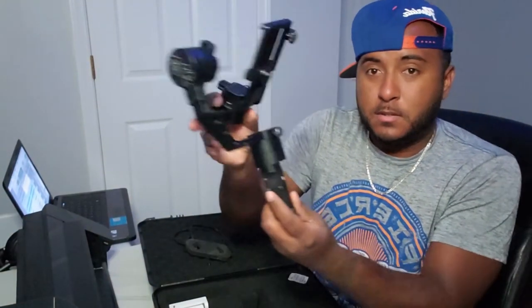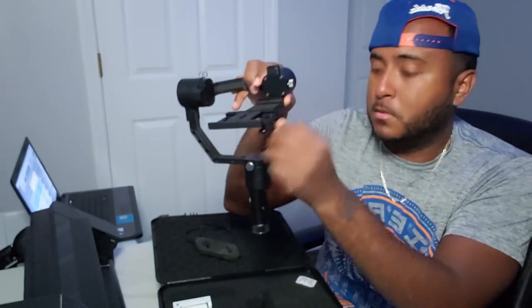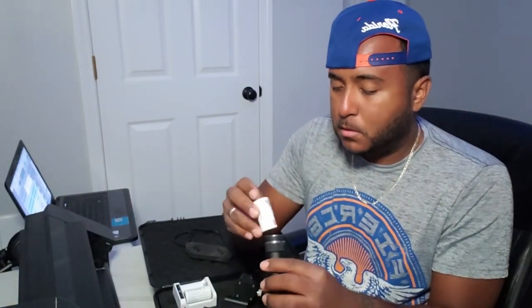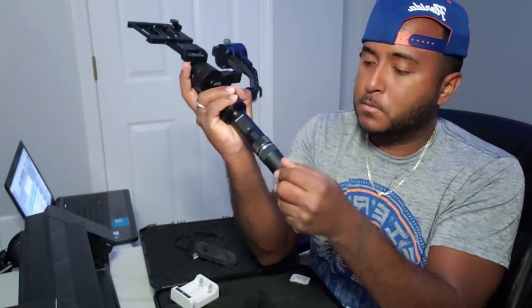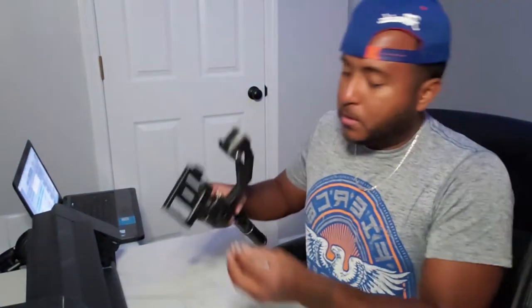Here's the actual stabilizer itself — pretty cool. This is what I put my camera on; I sit the camera right here on the bottom piece. I forgot about this part — this is very important. This is how you connect your camera onto the stabilizer. I'll give you a little video on that later. It's a Canon.